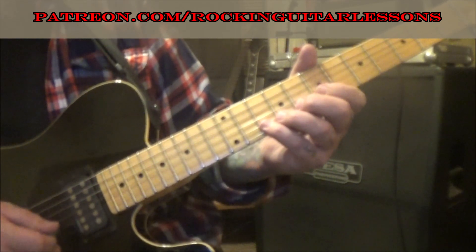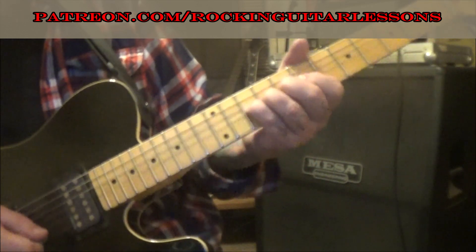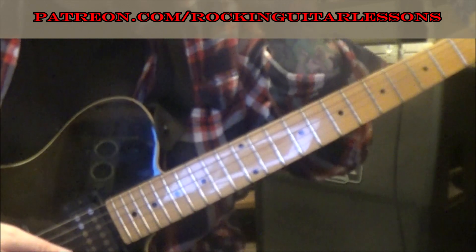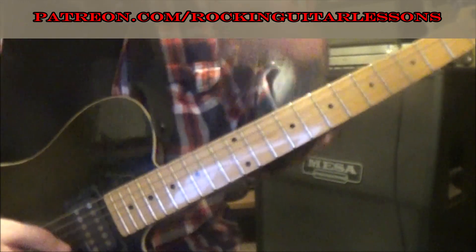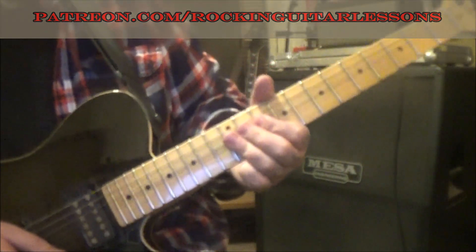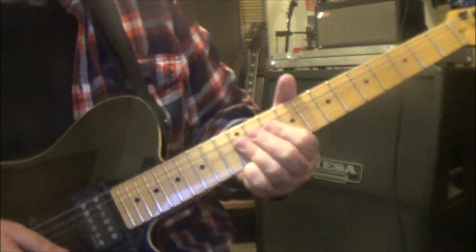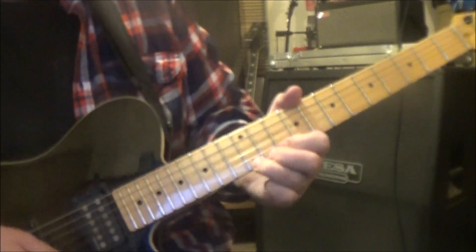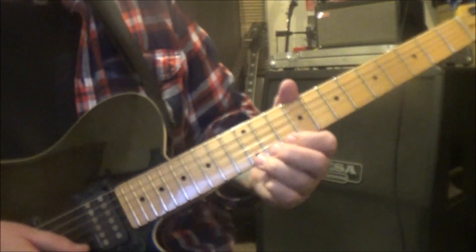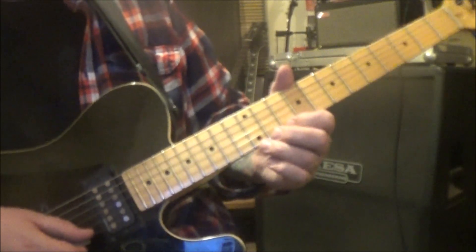7-10 on the B bend release, and then 10e. Top of page 3: 12th fret E and B bend, release — back that again, actually two more times. Then 12b bend release pull 10, 12b rest. Then 10-12b slide.